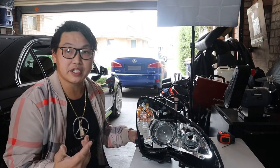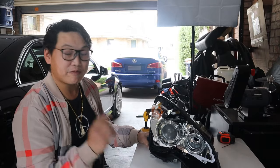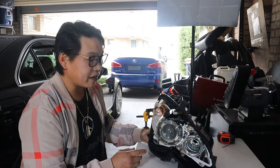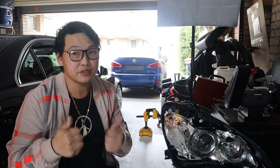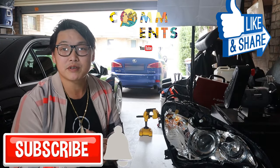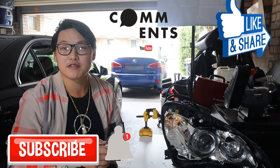Hope this video helps and shows you how to remove your lens cover so you can get to the internals of your headlamp — whether you need to replace anything, check a motor, or anything like that. And there you have it: how to remove the lens cover of your W204. If you found this helpful don't forget to smash that like button, and as always like, share, comment, subscribe, and ring that notification bell. This is Mike with Mike's Vlog signing off — until next time guys.